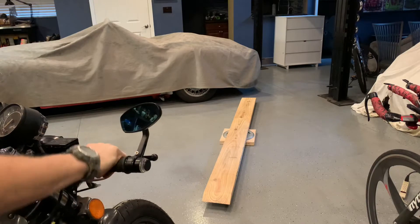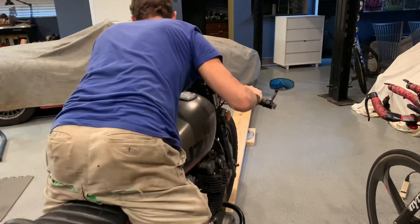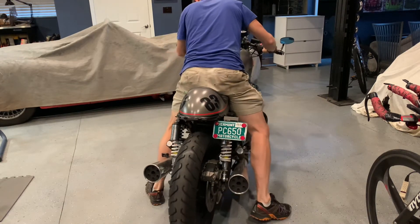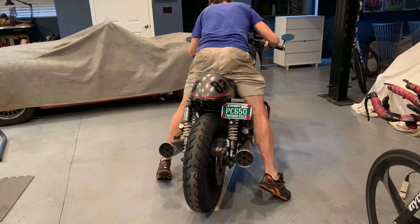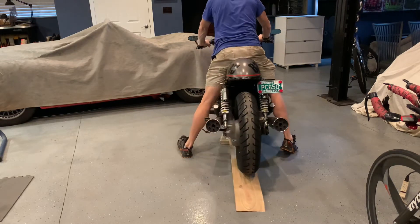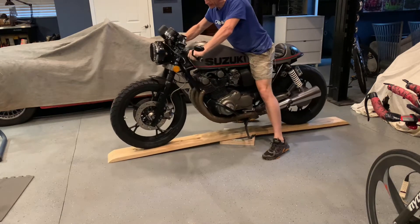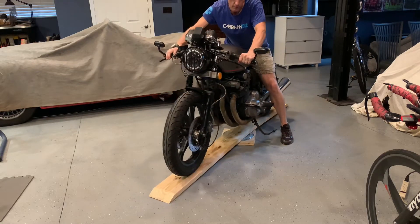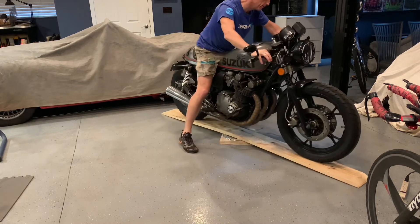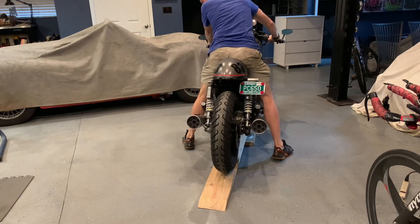Here's how this works: take your motorcycle, roll it up nice and steady, nice and easy. Back wheel goes up. Once you're up on here, level it. Make sure your motorcycle is balanced up in the garage. Pretty easy, right? You can turn it any way you want — I'm going to go all the way around. Done. Then when you're done, you back it off.